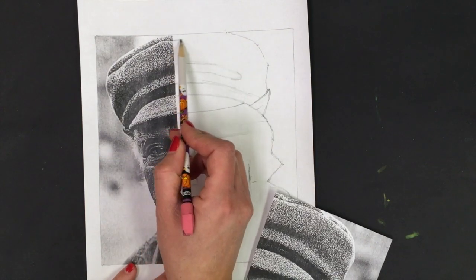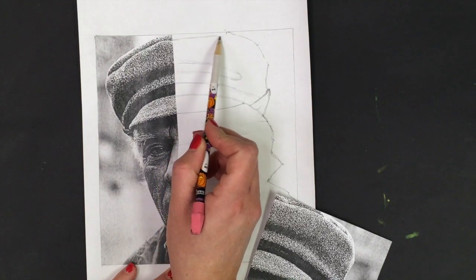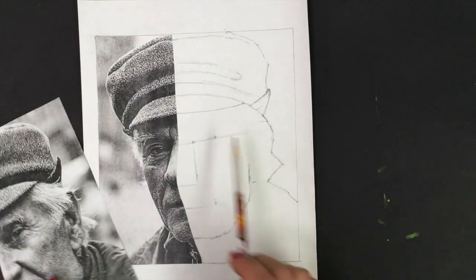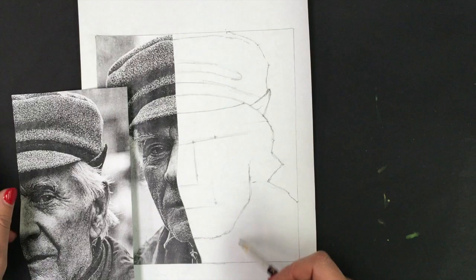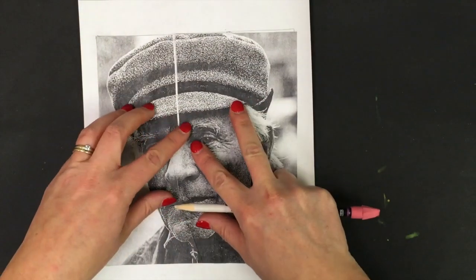Getting a good reference image can really help your drawing, and just the more practice you do — it really is like a sport or musical instrument, the more you work at it the better you'll get. I'm going to put in the basic line of this shadow we see in the fold of the hat, and also for the fold and wrinkle at the top of the cap.